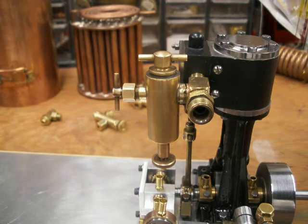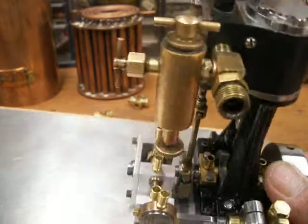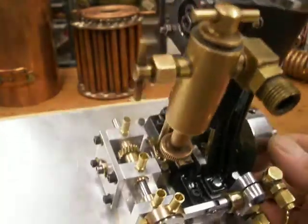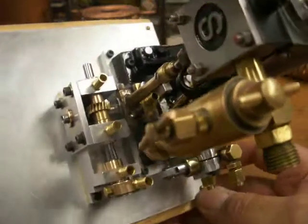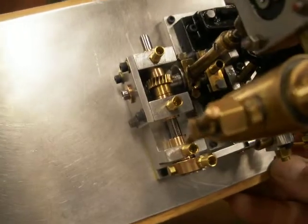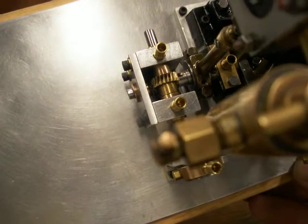Hi, this is Steamer Joe. I'm looking at a Stuart Turner model V10, three-quarter inch bore stroke, and I'm hoping I can get a view of the worm gear drive that I just added to this engine.